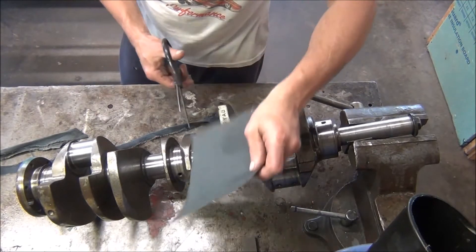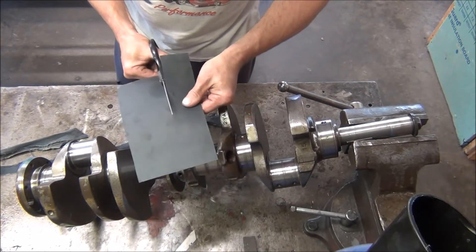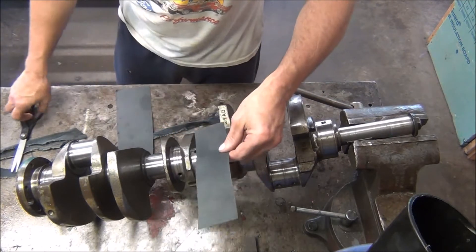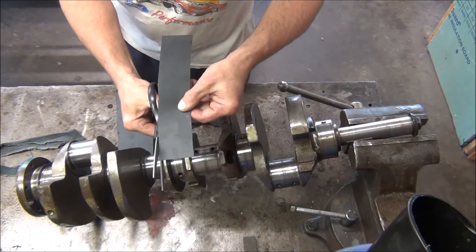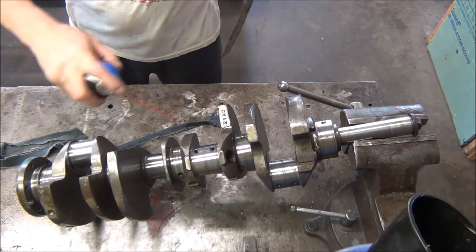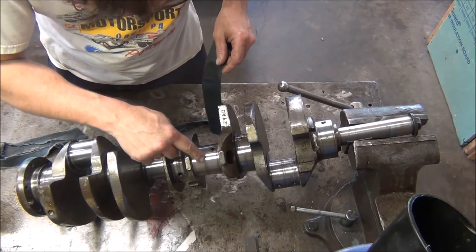I'll take my 600 grit and try to cut it as close to the width of that journal as I can so it covers the whole surface. I would probably cut this a lot straighter if I took the time to measure and draw a line, but that looks like it fits pretty good — just need to trim it a little bit. Make sure it all fits in there. And I'm going to spray it with some WD-40. We're just wanting to get rid of these rust pits here.